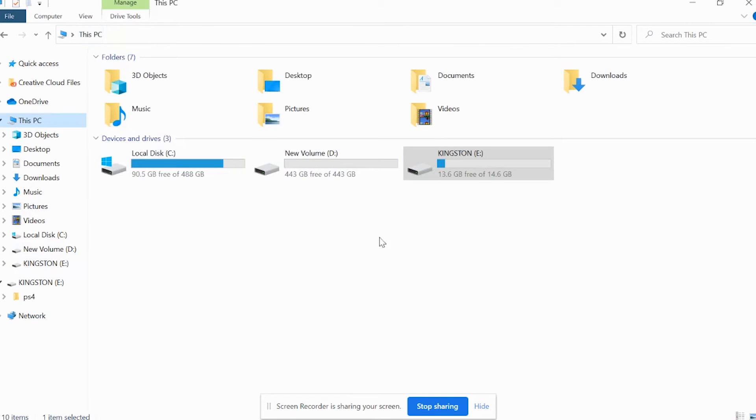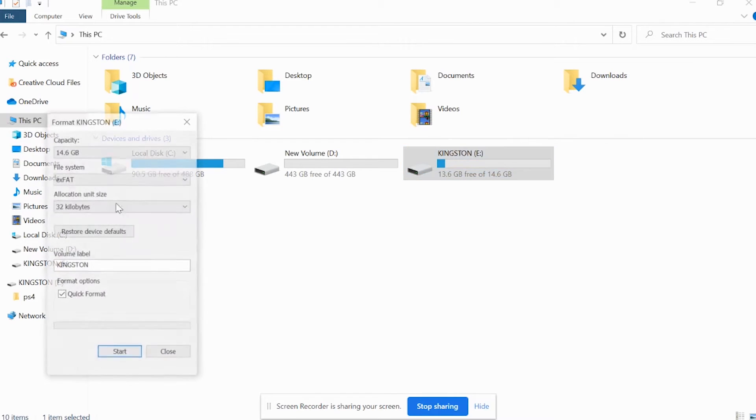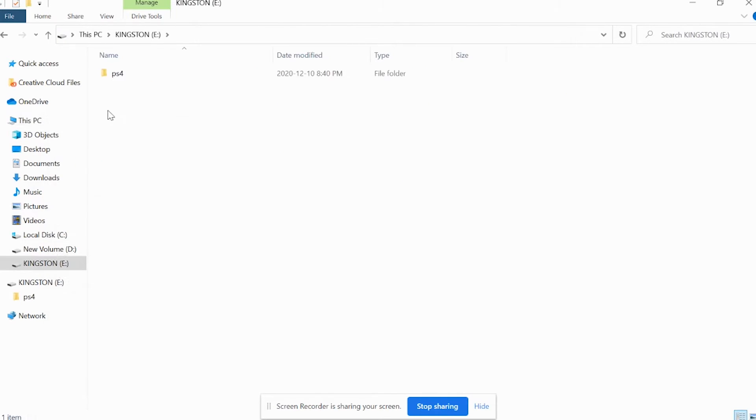Let me show you one more time. In your computer — This PC or My Computer — click on your USB drive. Make sure it is formatted before you put the files inside it. Format it first with EXFAT, then go inside it. Create one folder called PS4. Inside PS4, create one folder called Update. Inside Update is where you paste your file — download it, copy it, and paste it there. Then close it, and you're ready to plug your USB drive into your PS4.